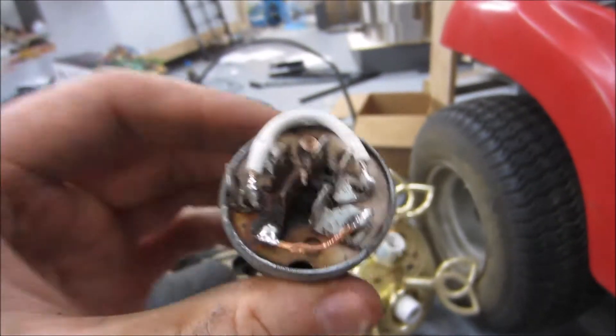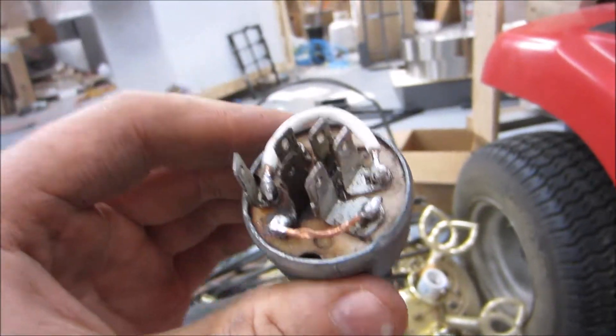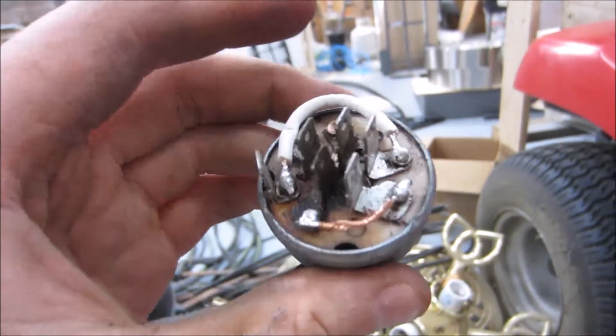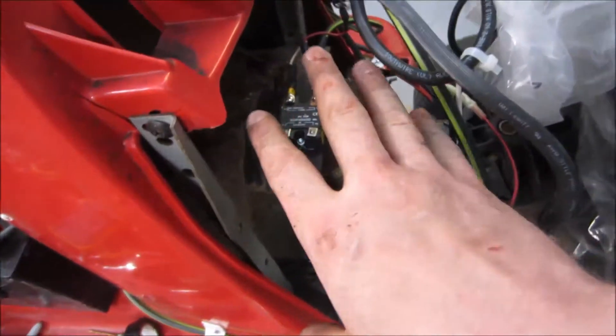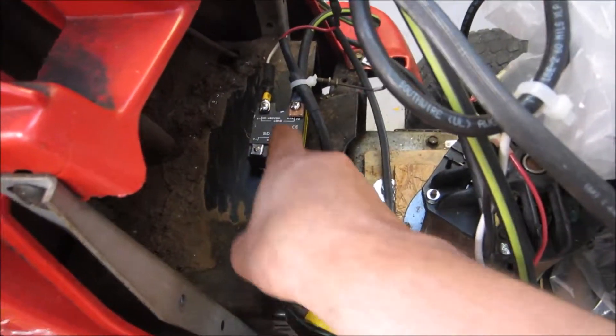I finally took the unit off and found out that it was very heavily corroded, so I ended up modifying it quickly to repin a couple of these so that they would make contact with the connectors. It was a big pain in the butt.